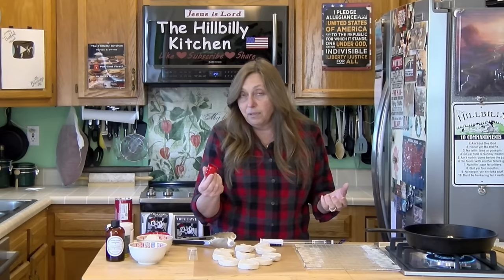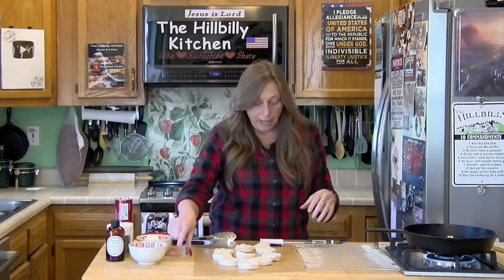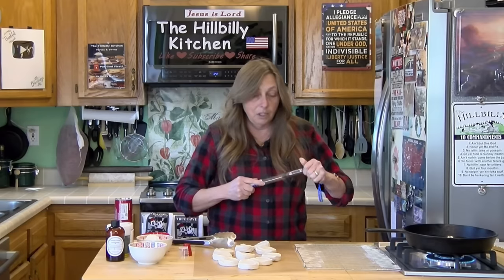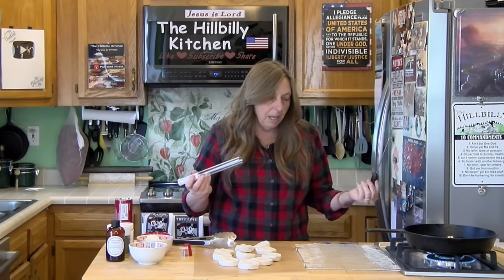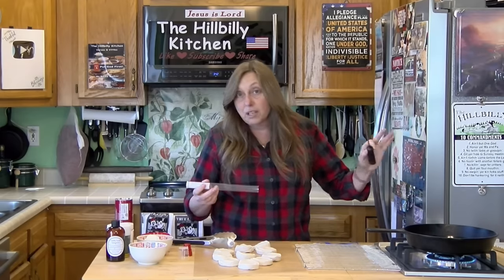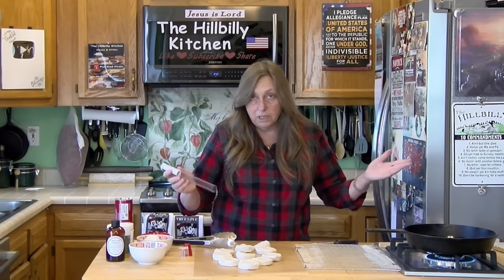I'm using the cap off of a Ready Whip can. I also found a little case with a digital thermometer if you want to test the temperature of your oil. I don't know the exact temperature — I just turn it on about medium and let it heat up. I can put the temperature in the description, but I test it with a donut hole to see if it's hot.